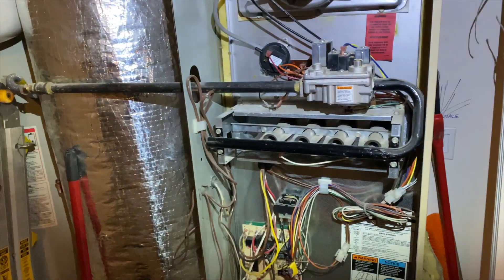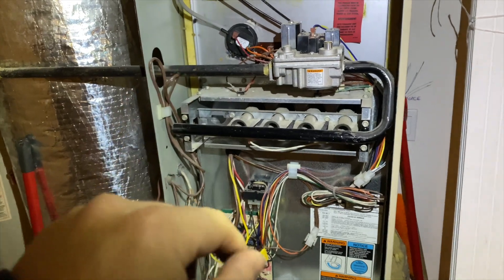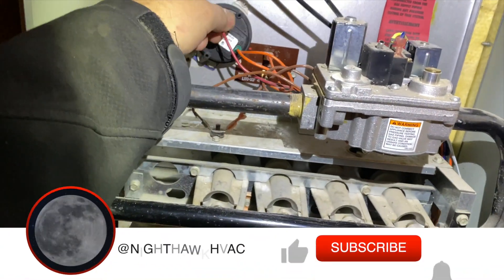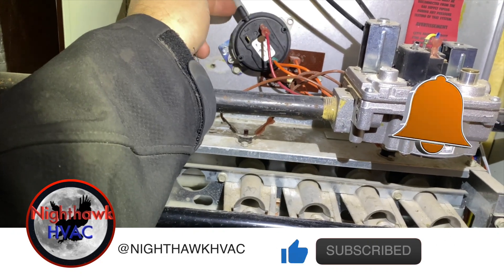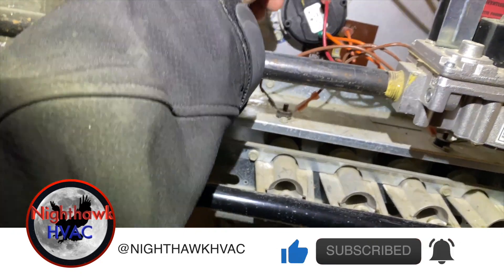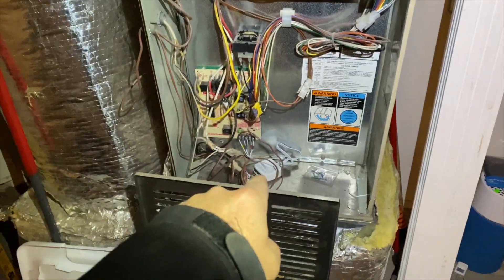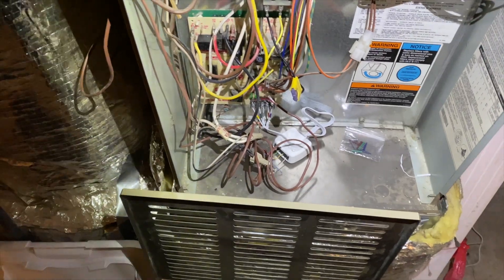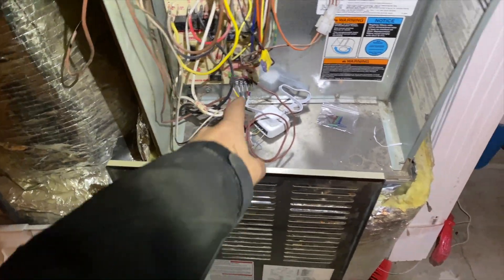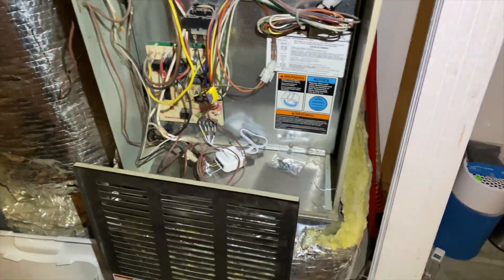We're back in the garage. We got a no-heat call. The pressure switch has been changed - why it's mounted to the heat exchanger I don't know, that's a terrible place to mount it. I'm probably going to move that. Anyway, it looks like we got an ecobee hooked up to this thing, so we're going to check it out and see why it's not working. I don't think I'm getting a call for heat, but we'll see what those flashing lights mean.